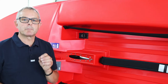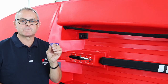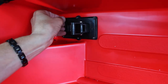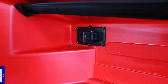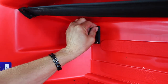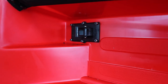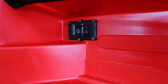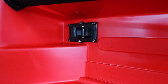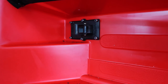Start them by hand gently so you don't cross-thread them. Now that the nuts are on loosely, we're going to tighten them up — but don't over-tighten them. If you think you might over-tighten them, do them up with just a normal screwdriver by hand; I think that's probably a better idea.